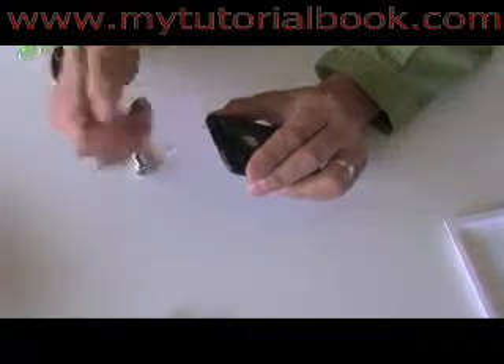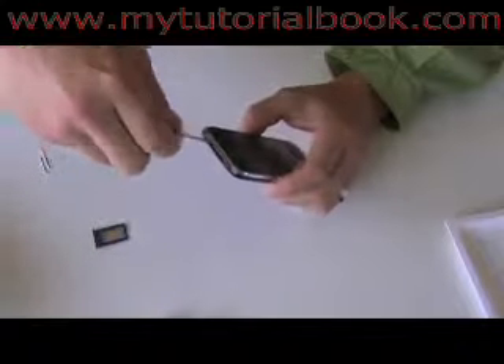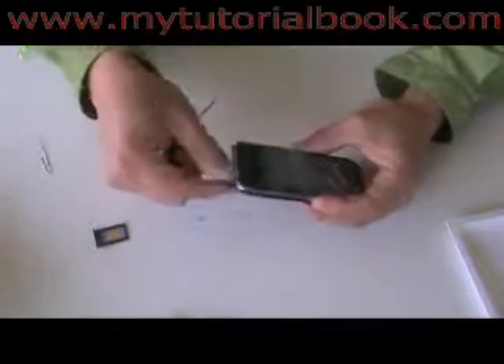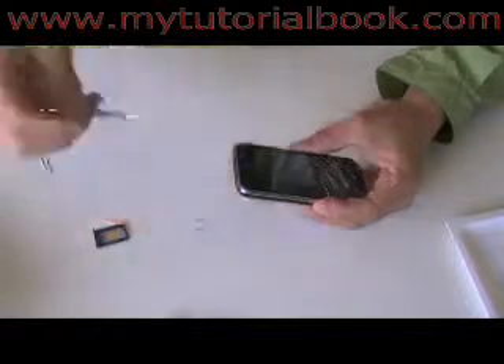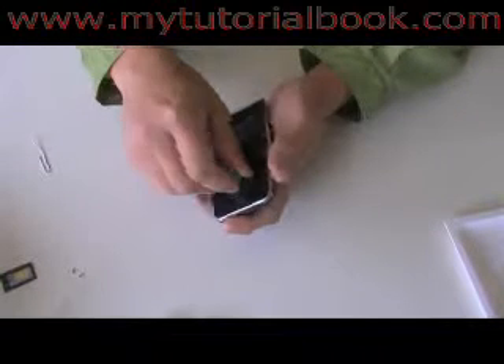Let's get started. First, you'll want to turn off your iPhone. Next, you'll want to remove the SIM card using a paper clip or the SIM card remover tool. Next, you'll want to remove the two small screws at the bottom of the iPhone using a small Phillips screwdriver. Next, with the small suction cup, place the suction cup on the glass, pull firmly upward and it should separate the glass and the bracket from the bottom of the unit.